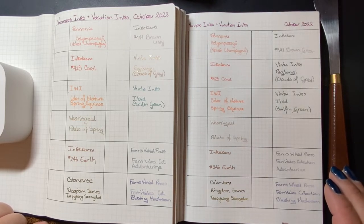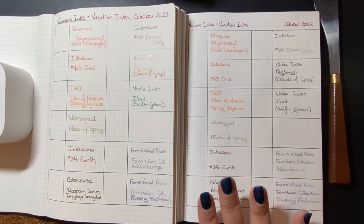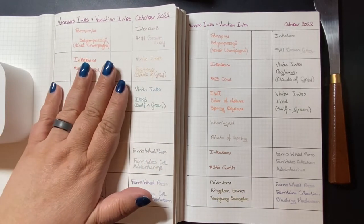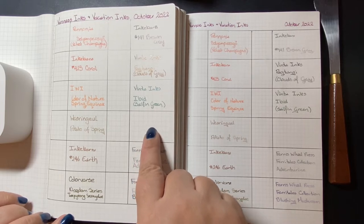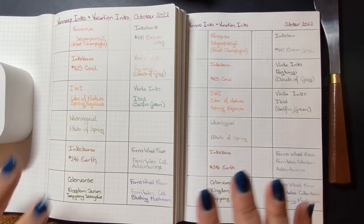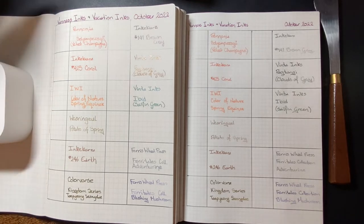So today I'm swatching for you. I've already done the writing out of the ink name and manufacturer, because that takes a long time, and you don't need to see that — especially since today I'm doing it on two papers. This is Cosmo Air Light, and this side is Tomoe River paper. You'll notice the larger grid pattern on the Cosmo Air Light, and the smaller grid pattern on the Tomoe River paper. Today I have eleven inks to swatch for you, so let's get started.